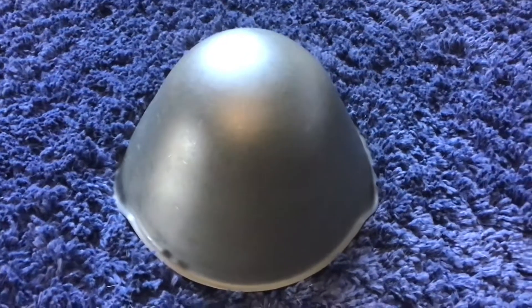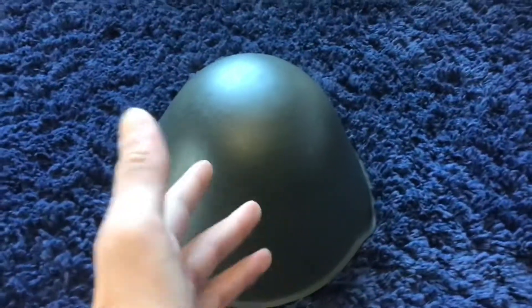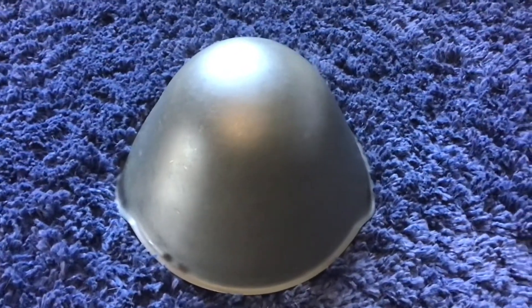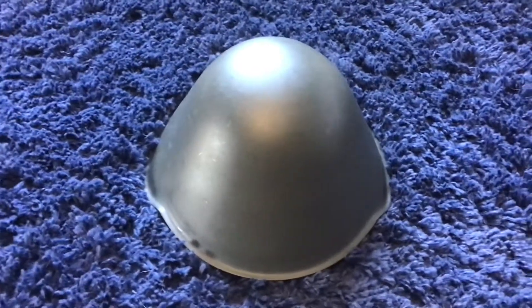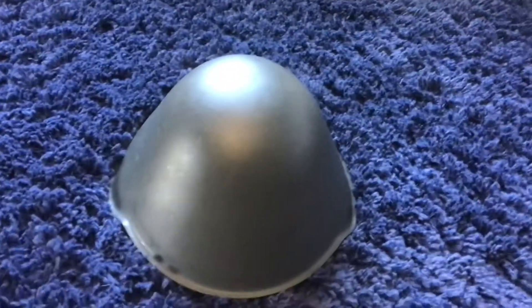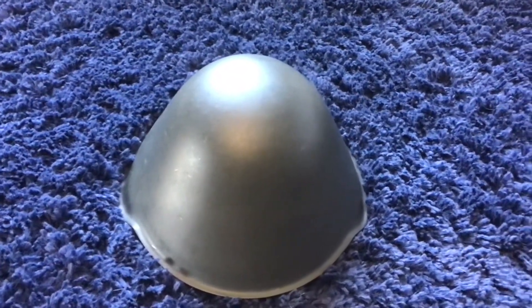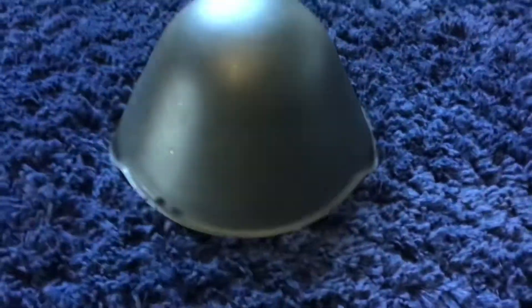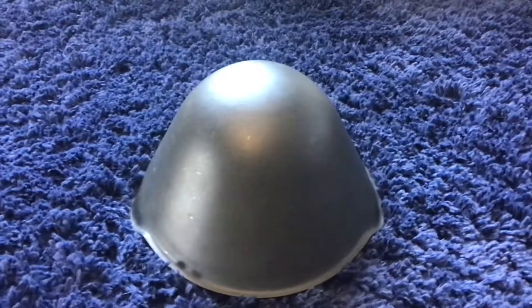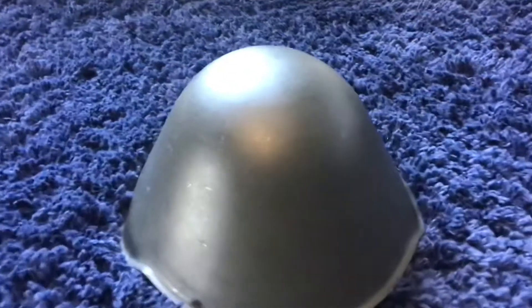After World War II was won, these helmets were kind of left in the dust. When East Germany was split, they first used the A type, which basically resembled the Soviet helmets. East Germans didn't really like that — they didn't like the Soviets and wanted to change the helmet design, but they didn't want to look like Nazis either. So while they were redesigning, somebody realized these helmets were already designed. Luckily, the factory that had produced them during WWII with all the equipment was on the East German side, so they started producing these.